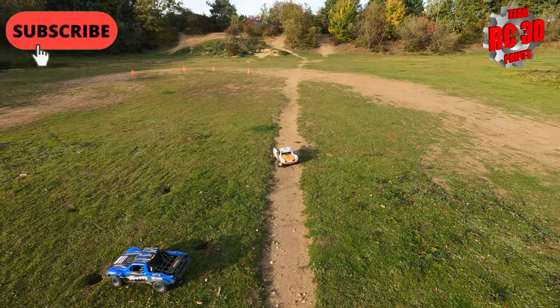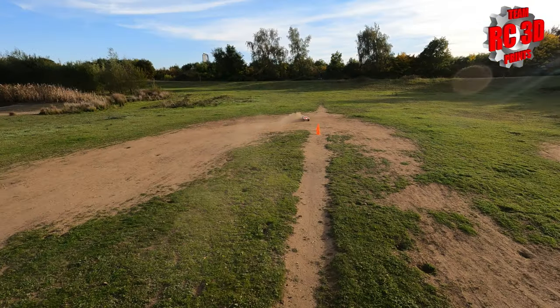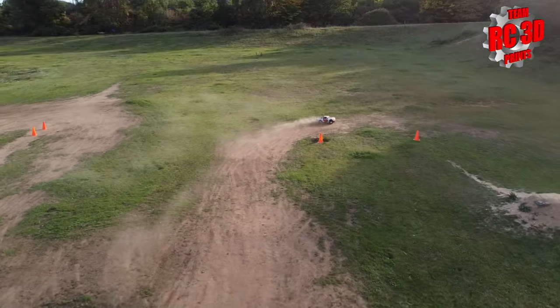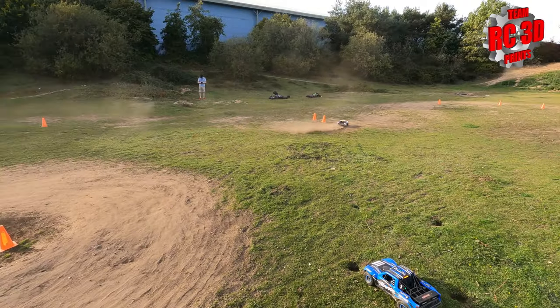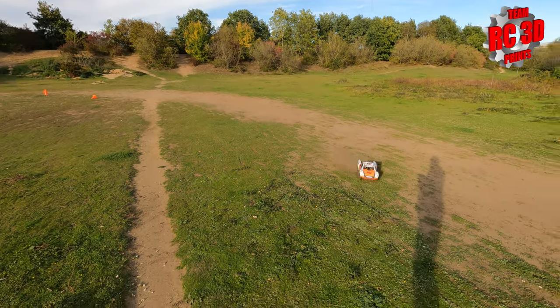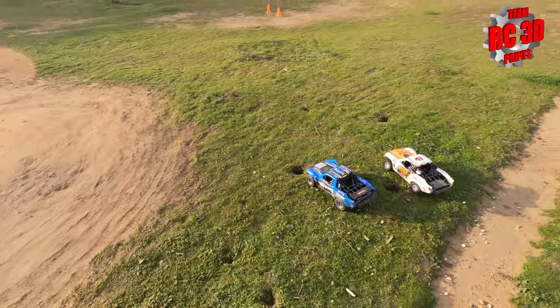We now have the Pro-Lines on. Let's see what they're like. It feels like it's got a little bit more front end and then it understeers, so I'm not sure. The trucks are pretty much the same apart from the tires - both got the rear wheels missing of course. Needs a bit more running - let's see what Matt thinks.